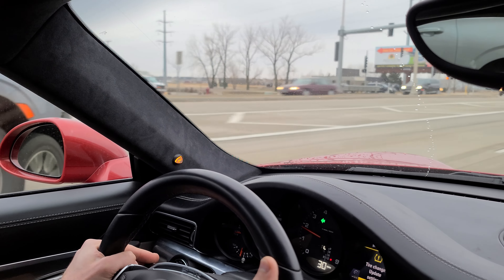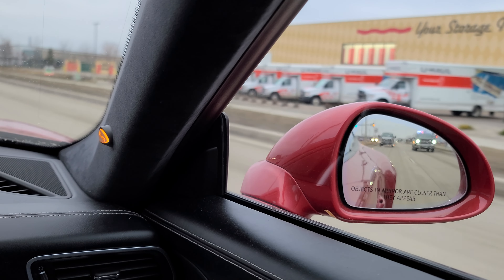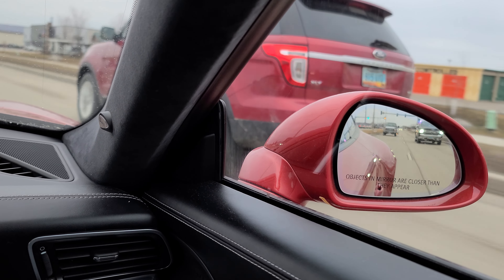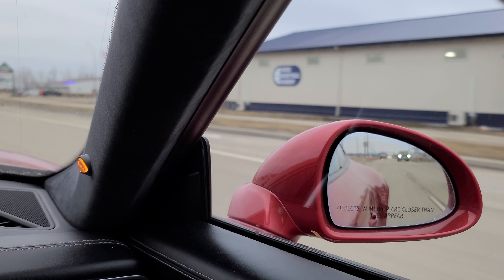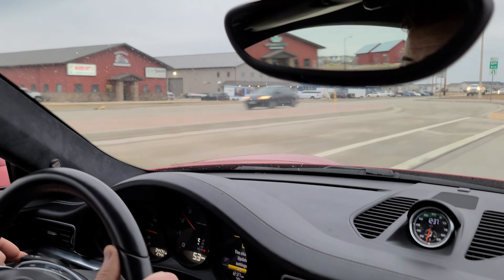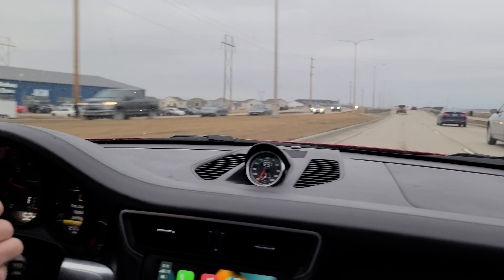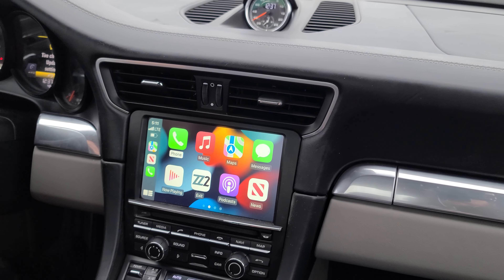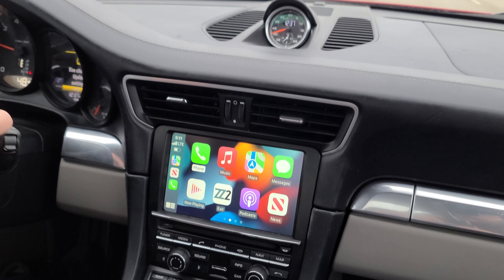We should be getting somebody in our blind spot in just a second here. There we can see that light turns on, giving us that visual confirmation. And then pulling up to them again, it pops up that light, and then hitting the blinker blinks that light and gives us that audible tone. Really nice feature, especially on a vehicle like this that has a very large blind spot and is obviously a very nice luxury vehicle.